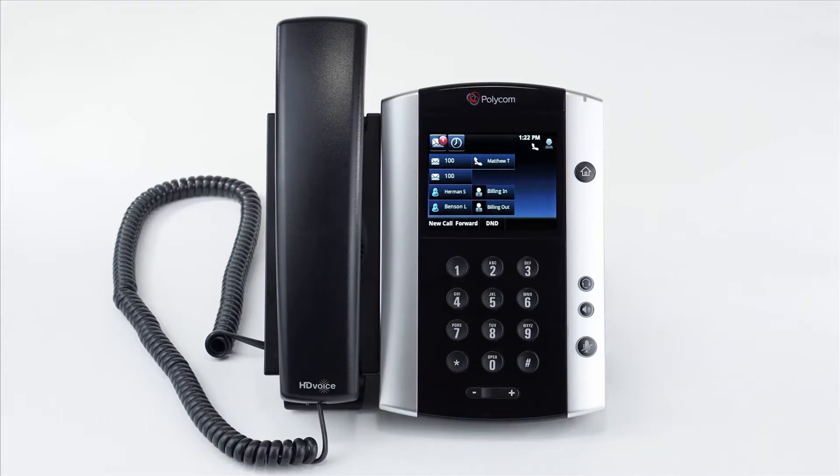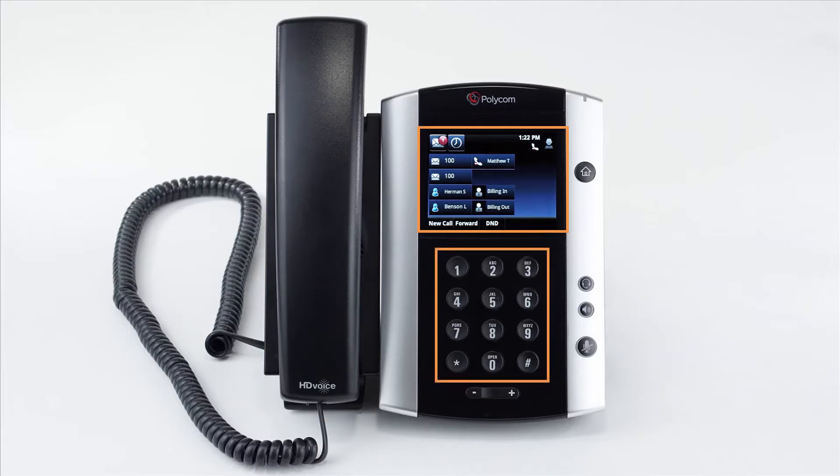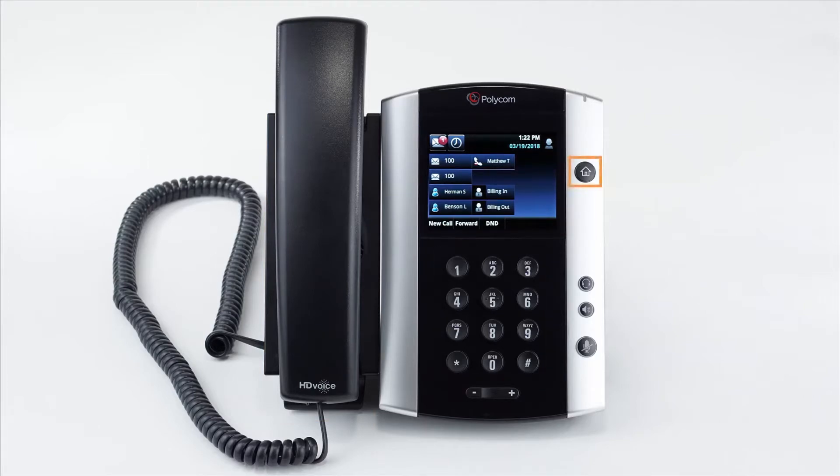When your phone is first set up, please take a look at the phone and get used to where everything is. On the left is the receiver, and on the right you will see your display and keypad. You'll also see some quick access buttons next to the keypad, such as the home button, headset, speakerphone, and mute buttons.